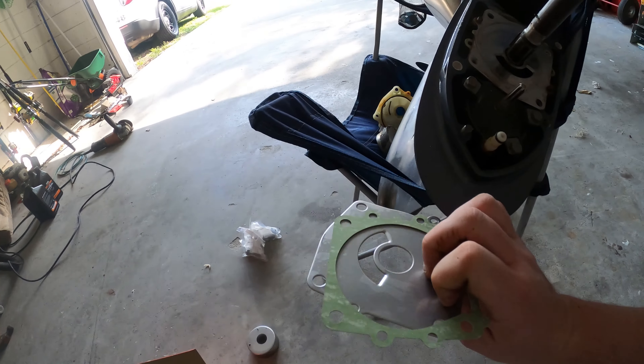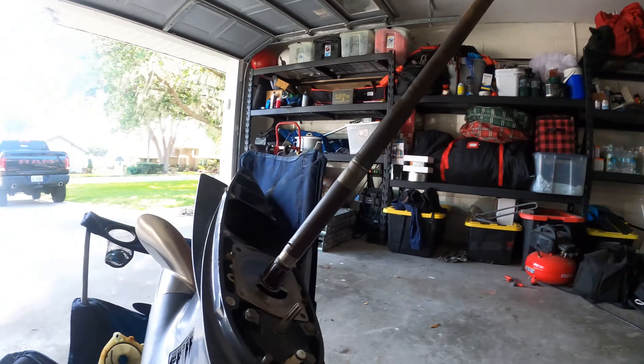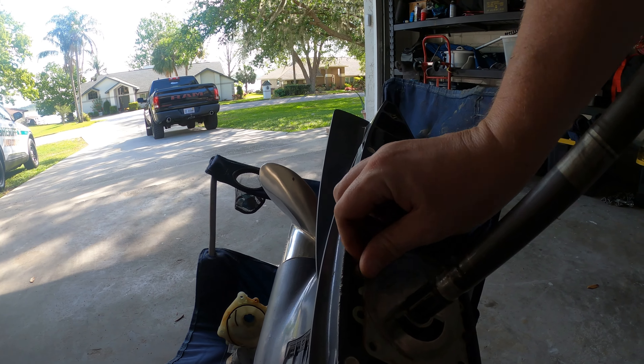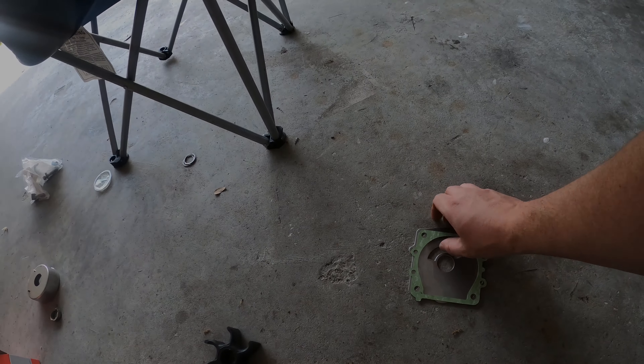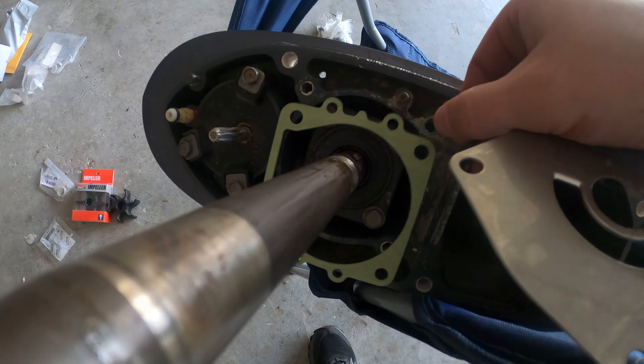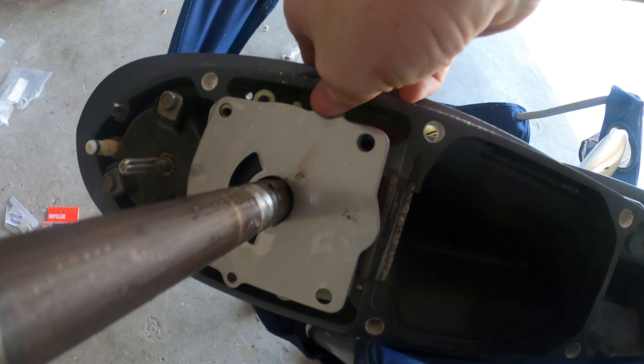The kit actually comes with a new gasket and plate. You don't have to change it — I don't think it'll make much of a difference — but since it came with it, you might as well replace it. Take a flat head screwdriver, slide it right off. That's what it looks like in the kit — it comes with both. Just slide it back up; you can't miss it because the two metal indents will hold everything in place.